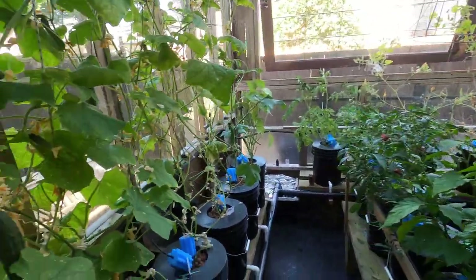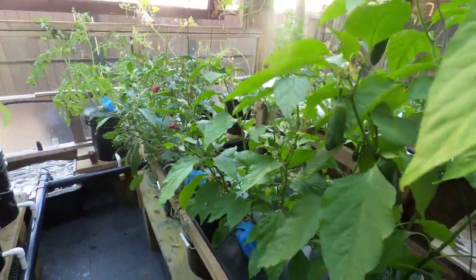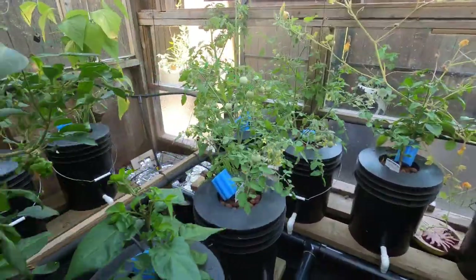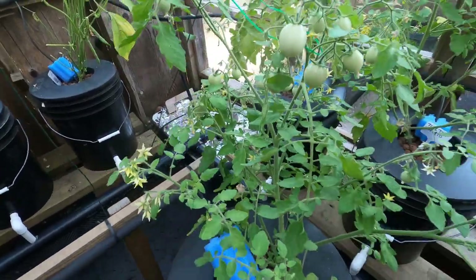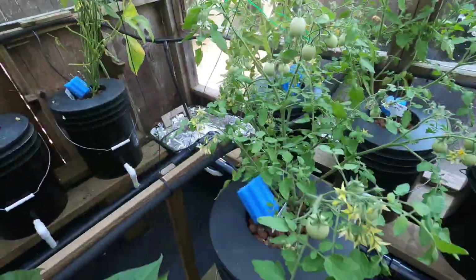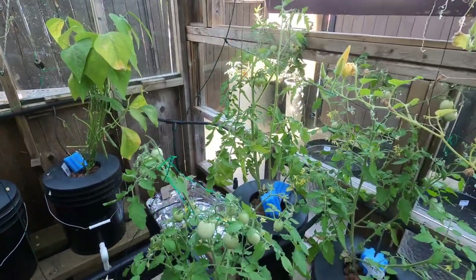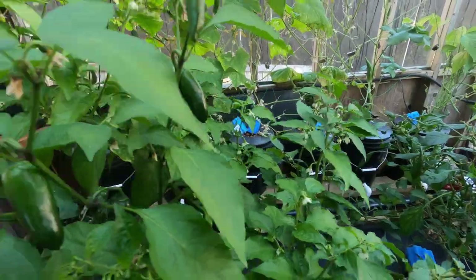Making hot sauces is a blast — there are so many good YouTube videos on how to make it; it's quick and simple, like making a salsa. Tomatoes do well in here too; they're just starting to come up now after 10 weeks. I've got little baby cherry tomatoes — Tiny Tims — which work great in the Dutch buckets, and a beefsteak tomato, though that takes so much longer to grow. The smaller ones are quicker and easier.